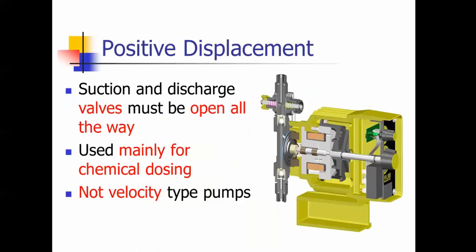Positive displacement pumps: the suction and discharge valves need to be all the way open. It's like if you had a blockage in your heart — a closed valve — then you have a heart attack and something ruptures. The valves on these have to be all the way open. They're used mainly for chemical dosing — that is a test question — and they're not a velocity pump like a centrifugal pump is.